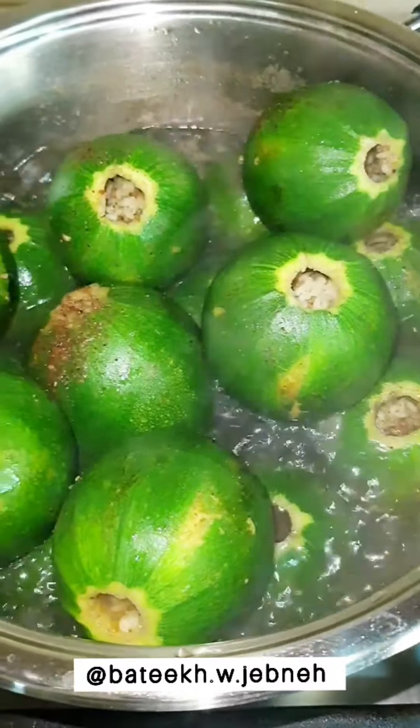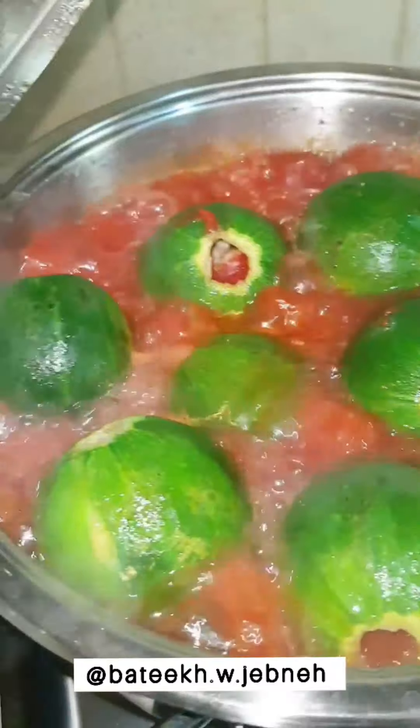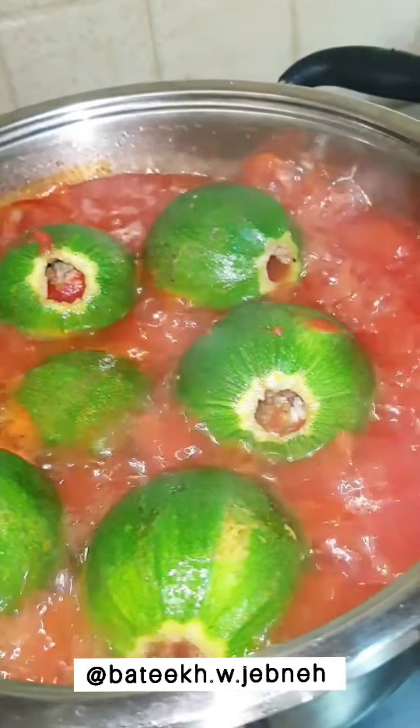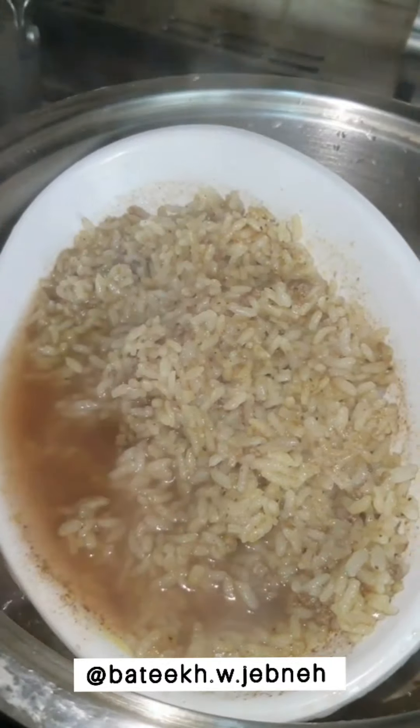For the squash, we arrange the stuffed squash in a pot, add boiling water, tomato paste, black pepper, and a tiny bit of salt, and leave it to cook until the rice inside is cooked perfectly. The stuffed mulberries are cooked in a similar way, except that we add olive oil and pomegranate molasses to the broth.